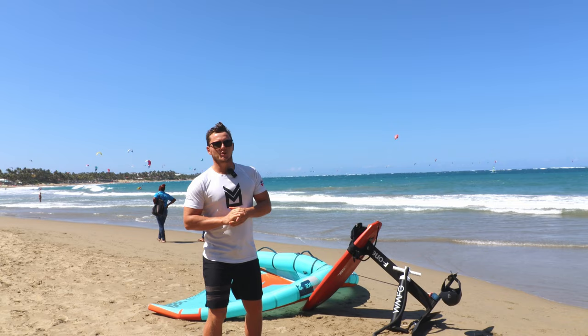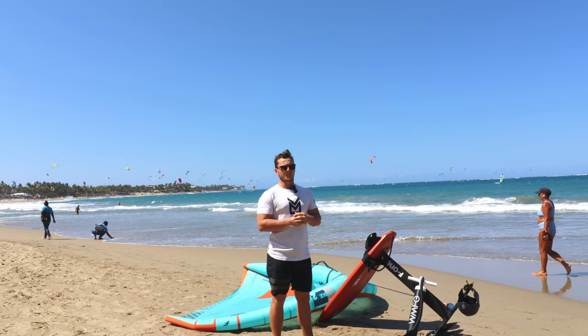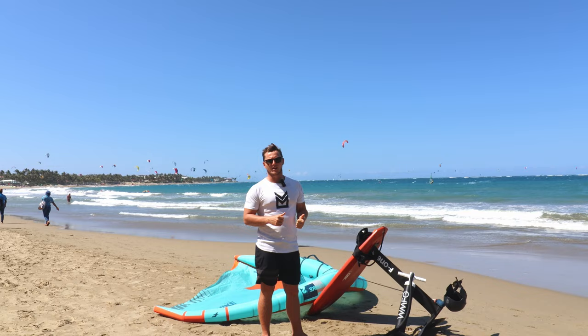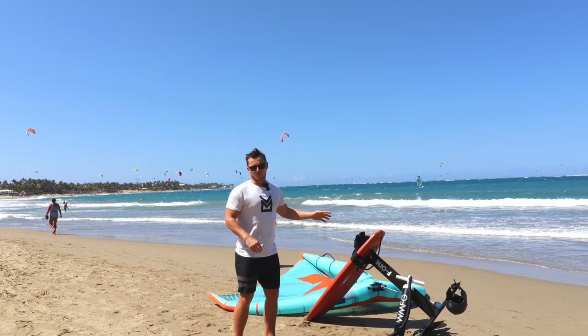Hey guys, it's Charles Ostrand here with Liquid Blue Cabarete in Cabarete, Dominican Republic. A lot of people are always wondering what type of protective equipment you should use when you're learning, and what type of protective equipment you use once you know how — for example, a helmet, an impact vest, knee pads, a two-millimeter wetsuit, or even a full wetsuit. Well, if the water were freezing, I'd probably need a wetsuit, so there goes that.